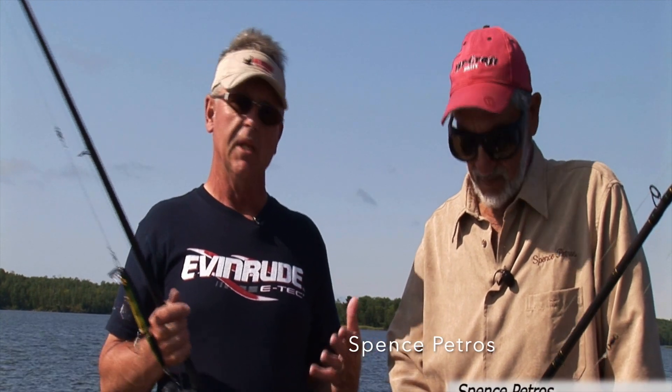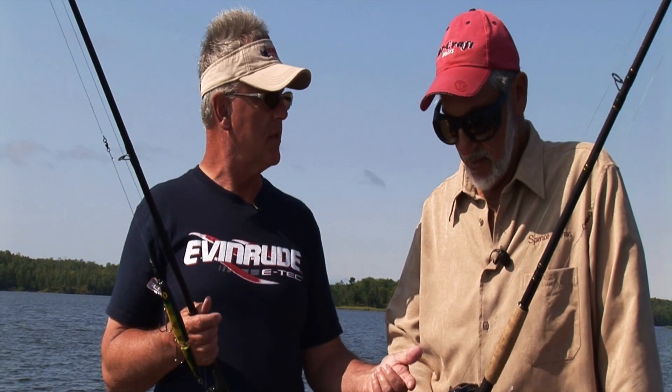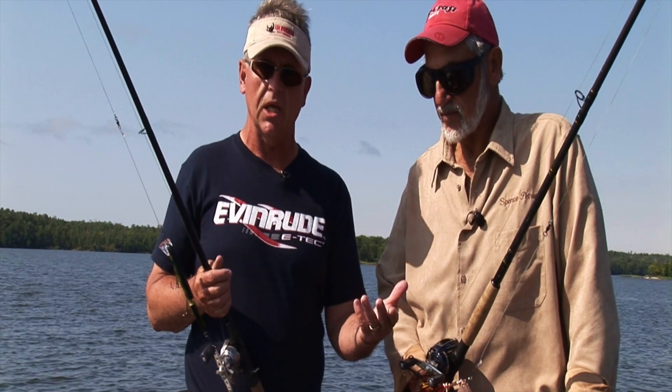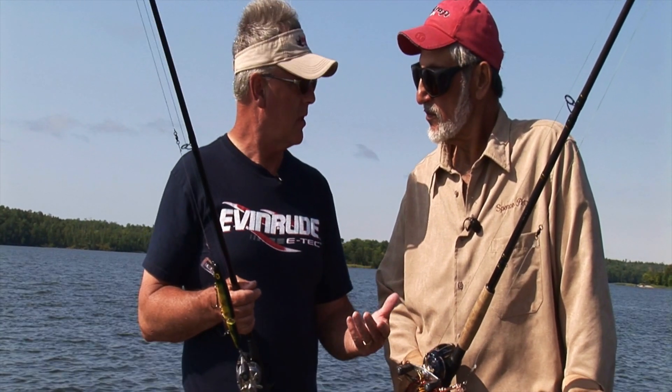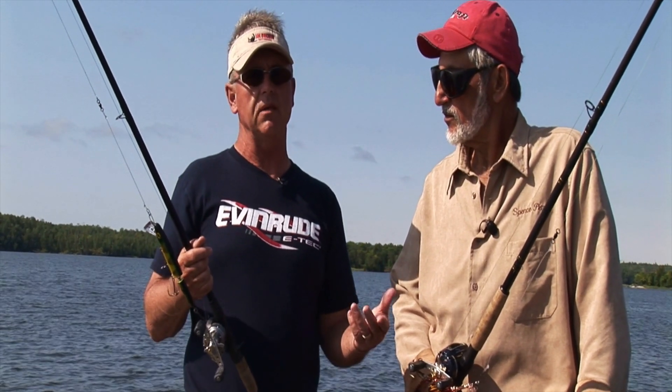Hey folks, welcome to our muskie segment fishing with my good friend Spence Petros. We're fishing an August warm front in Canada, and lately when you're fishing in Canada most lakes, the main guys are running the big tens, the big blades. What we're going to talk about today is what do you fish alongside it — do you fish another big ten, do you fish a top raider — but when the wind is rough and fish aren't on top, what's another good bait?